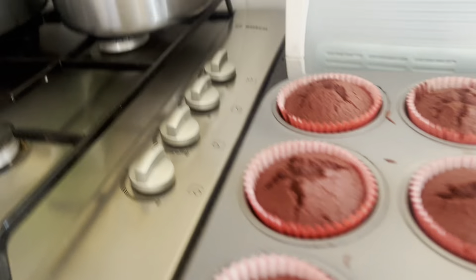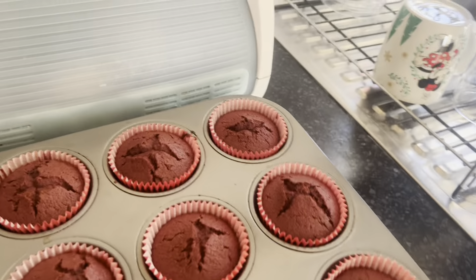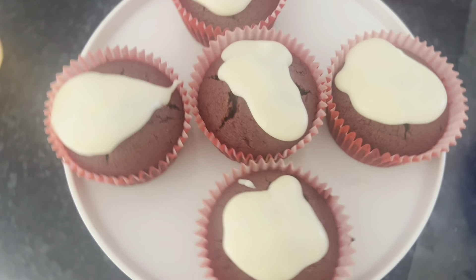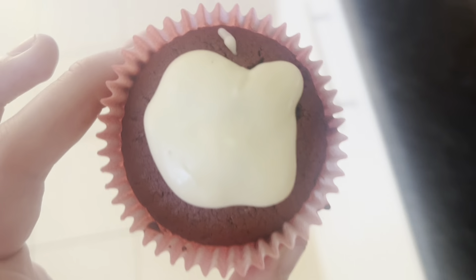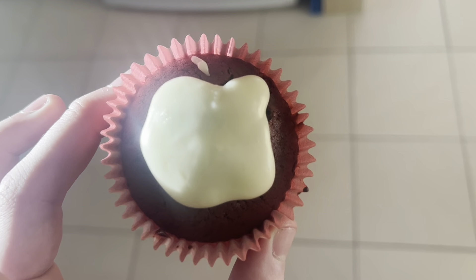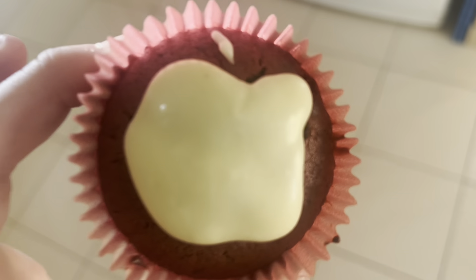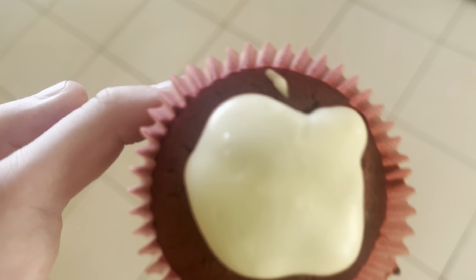I've let them cool down so I just need to ice them now. This is the final result — I've just sort of splattered the icing on top because there's not an awful lot of it. I'm going to try one and see how good it is. I'm hoping they're good because the packet mix always tastes better.